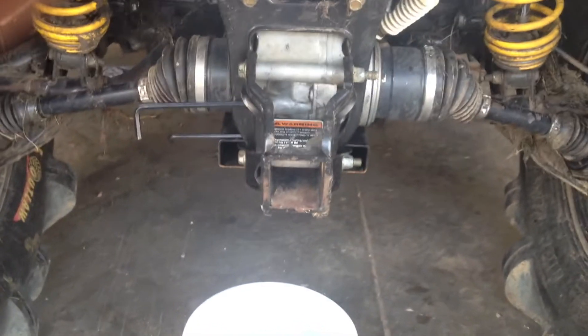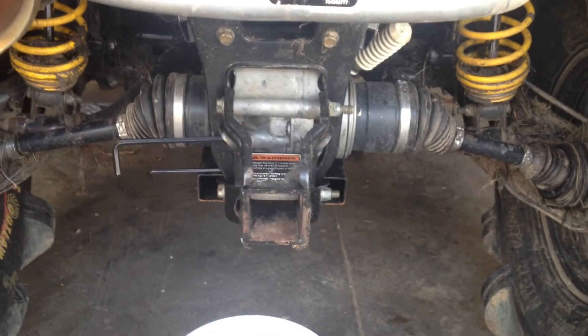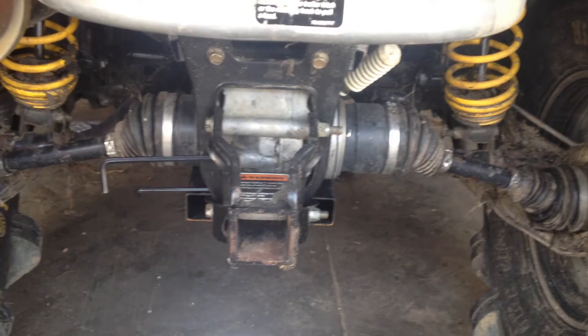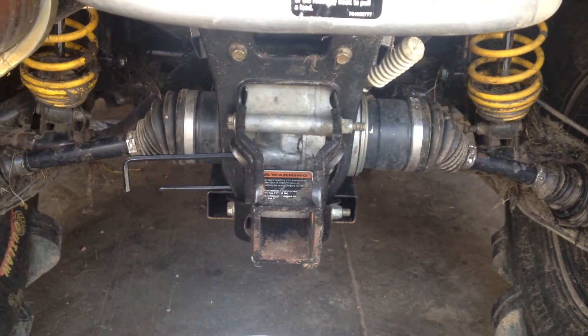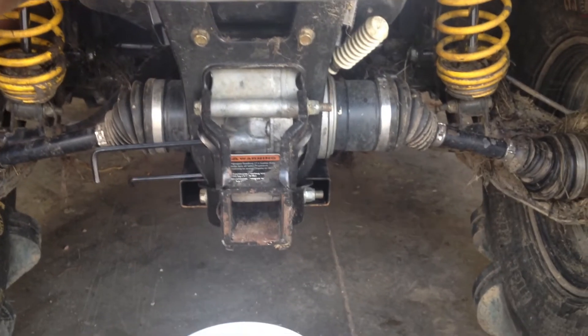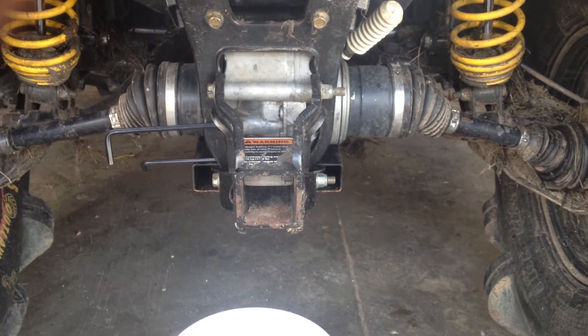Okay guys, if you've seen my previous video about my custom diff rebuild, you can now see that the differential is back in the bike and it's got a few miles on it — about 80 miles total. This will be its second oil change.